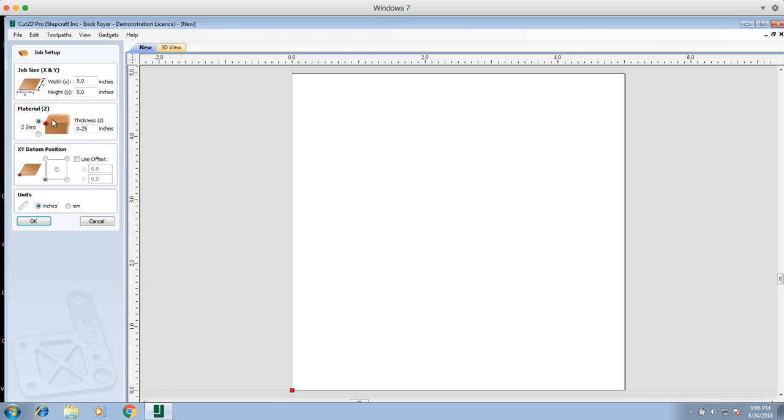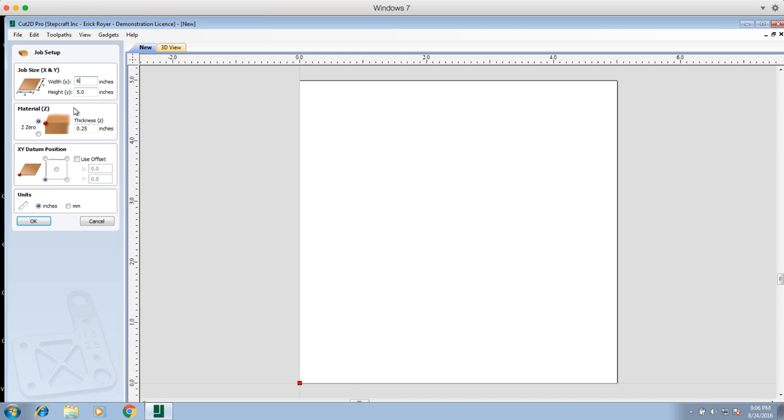The first thing we're going to do is create a new file. I'm going to create a file that's six inches by six inches — a six inch square. You'll notice that when I enter in the width and height, the work area automatically changes to match those dimensions. On the material Z, this setting is not that important for this particular application because the wood burning pen is simply going to engrave into the top of the wood — we're not actually cutting all the way through. We are going to do a depth per pass of one eighth of an inch, so you want to make sure the thickness is set to at least 0.125 or greater.